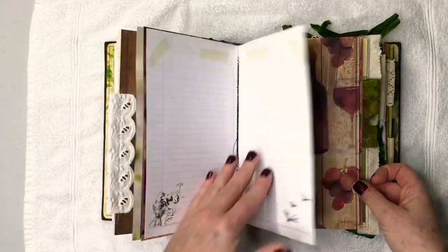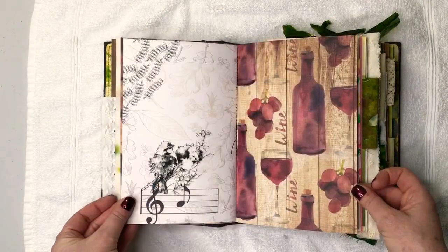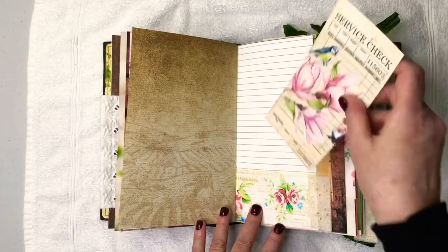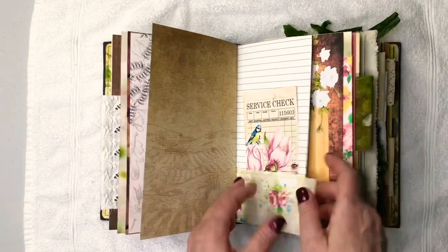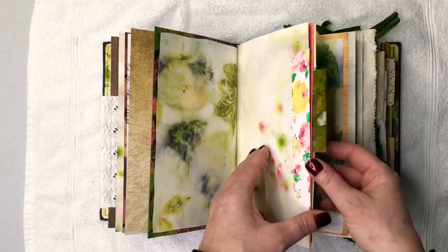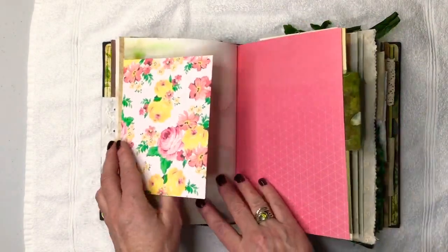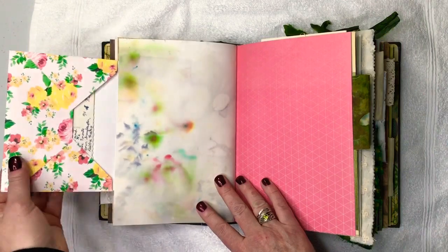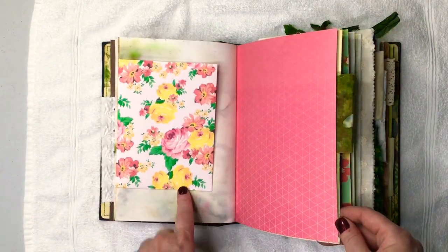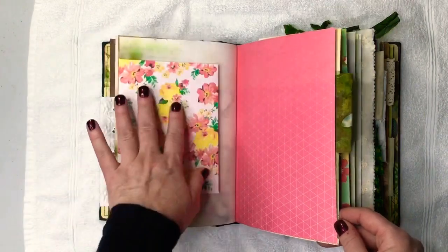And then there's lots of space, like nice writing space. Lots of these little guest checks — these are TLC Creates Vintage, I believe. I'll try and let you know when I remember, and they'll all be listed below. There's an attached envelope there.